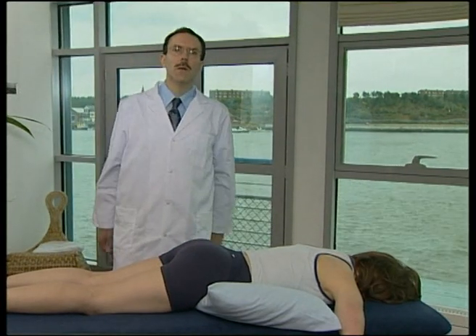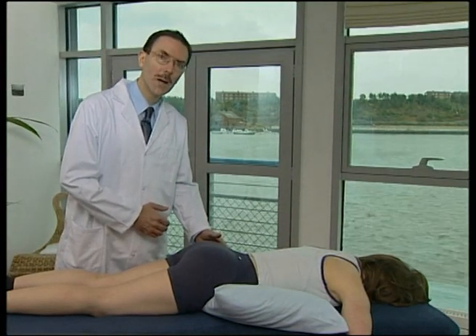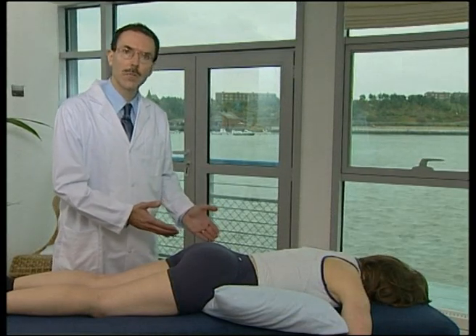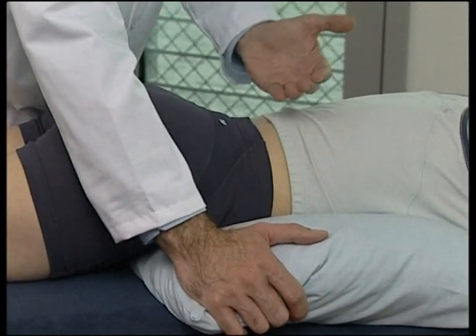The modified Semi-SIMS technique is utilised when sending a posteriorly rotated innominant anterior. With the patient in the prone position, place a pillow under the patient's abdomen, preventing hyperextension of the lumbar spine.